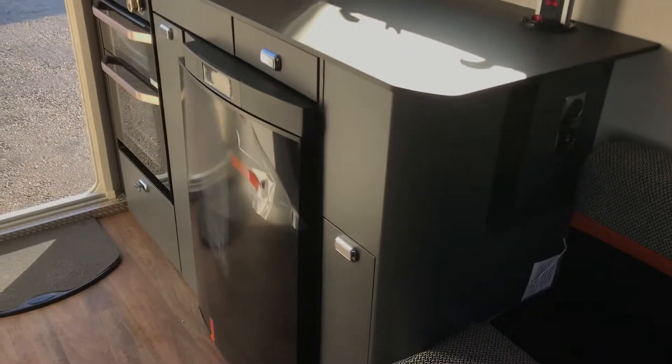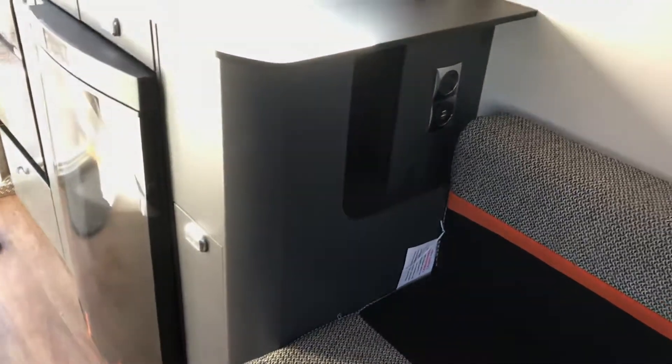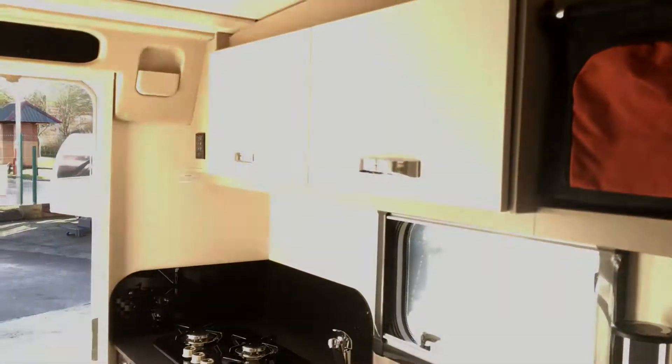The kitchen units are amazing with the Fenex worktop. Just around the side in this little cubby hole you've got twin USB, 230-volt, and then a pull-up 230-volt socket. There's also storage bags all the way around.